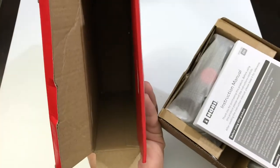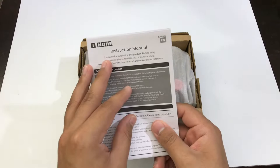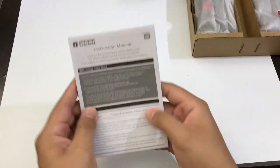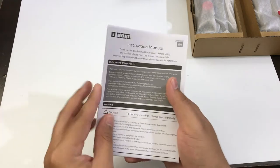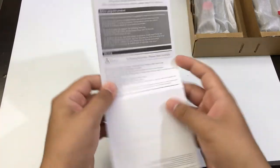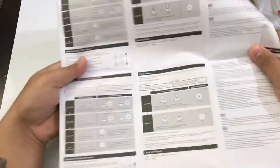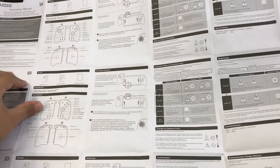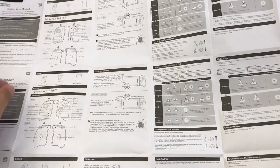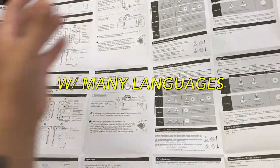You can just pull it out like that with a manual, and there's nothing else inside the box. We do have the manual itself, and you might think this might be like a booklet or some sort of book, but it's really not. If you open it, this thing literally opens up like a map. It's probably about 24 inches in length — pretty huge. As you can see, it covers up the whole entire screen.